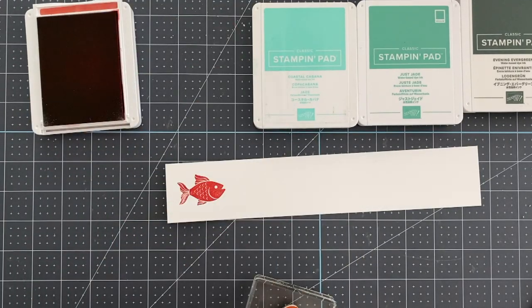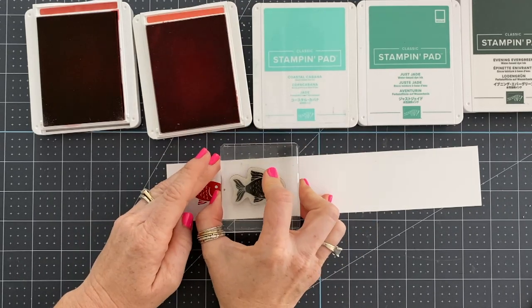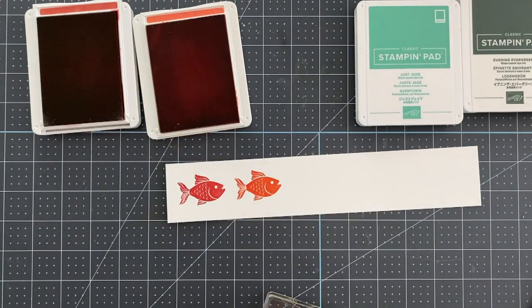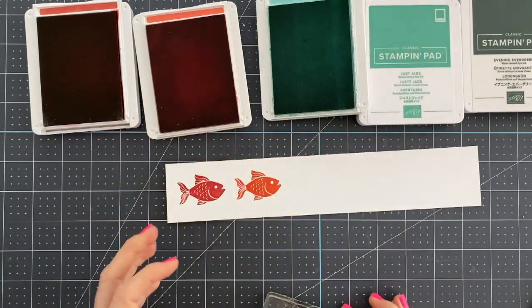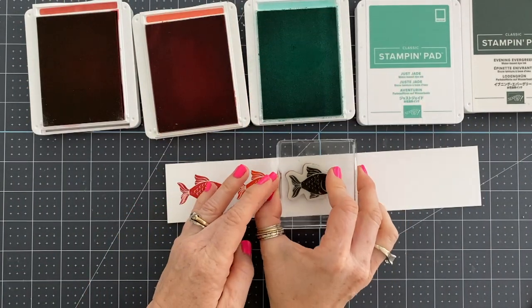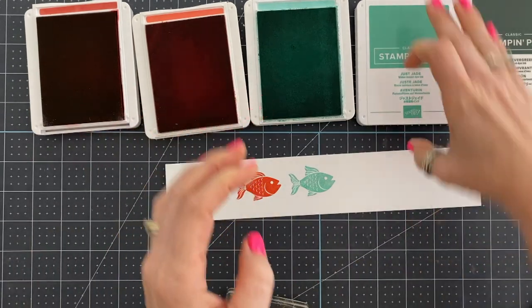In this case I'm glad I did it because I ended up not really liking the Just Jade and wanted to use something in its place — which ended up being Bermuda Bay. So I'm using real red, calypso coral, coastal cabana, Bermuda Bay, and evening evergreen.